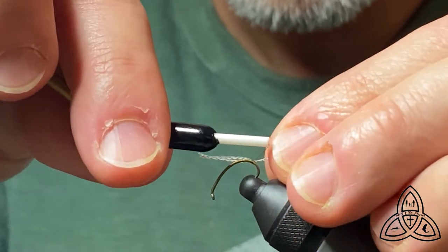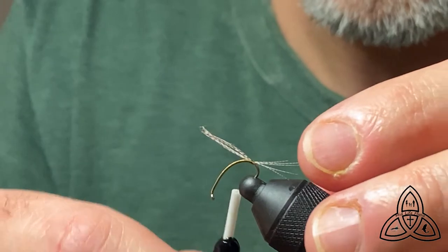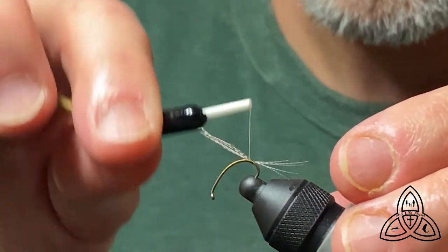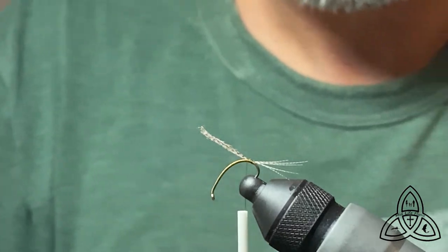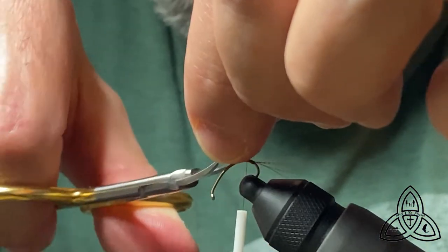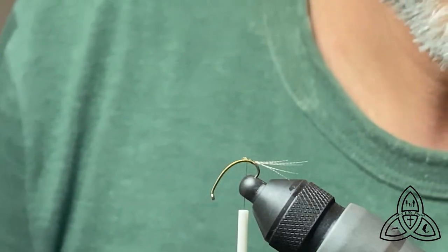Adjust the length according to your own tastes. This is not a fly where I tie down the entire length of the feather — I cut it off, trying to save weight on the fly.